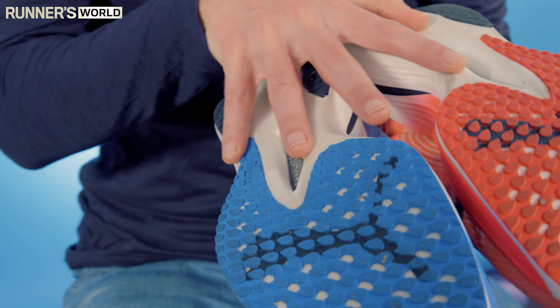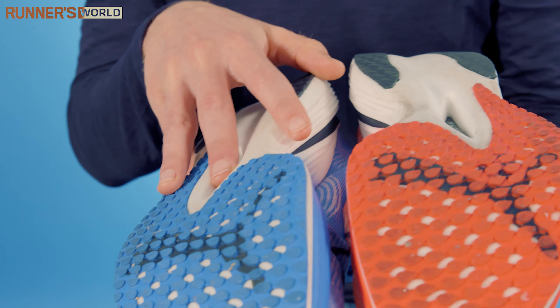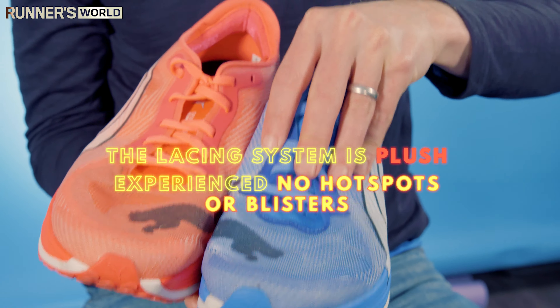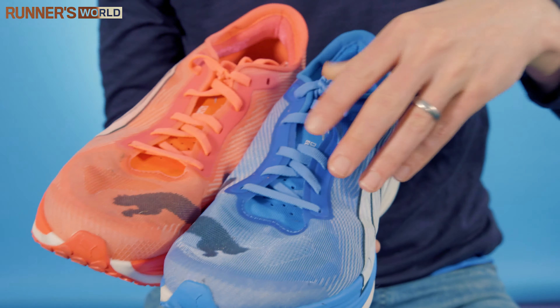The grip is absolutely phenomenal — it's good on slick road and you can even do a little bit of hard trails on this, which I don't think you could say about some other super shoes. The lacing system is plush and I experienced no hot spots or blisters while wearing these. I'd be totally comfortable wearing this shoe for a marathon distance.